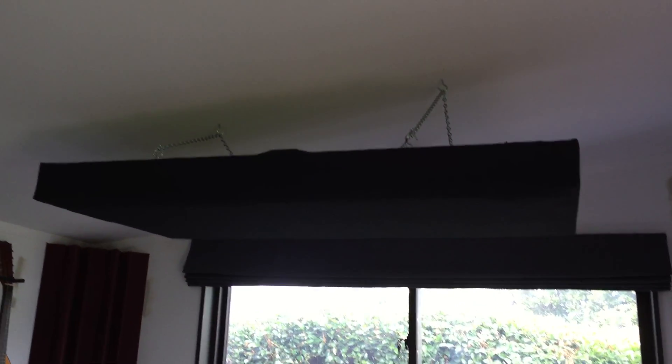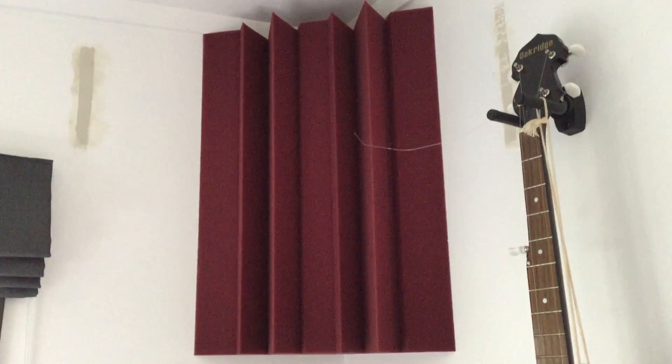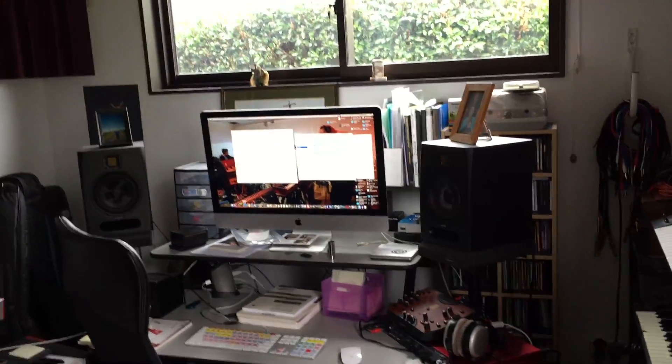On the walls I've got homemade absorption panels made out of pine frames with Rockwool on top — this one hangs above the station. I made all of these myself and stuck them on the roof. In the corners I've got bass traps ordered from the US, around $300, one in each corner. There's a picture of Jónsi from Sigur Rós on the wall, and one bass trap I had to cut to shape.